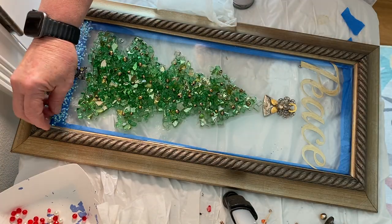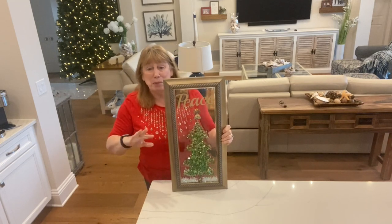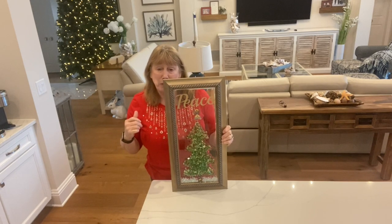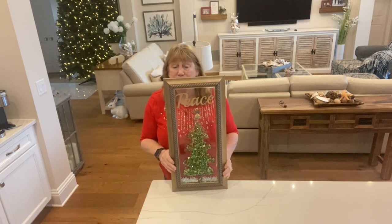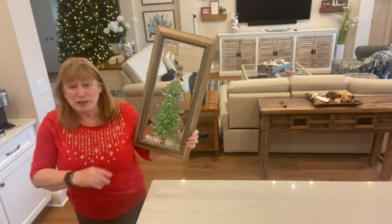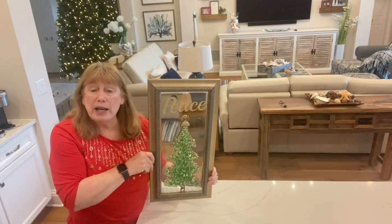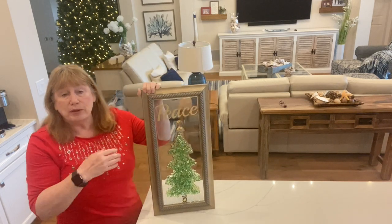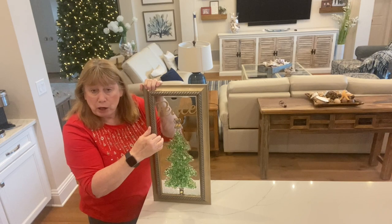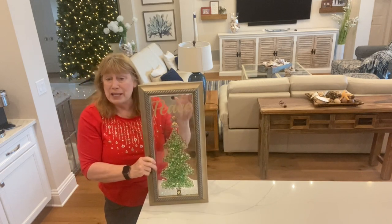Hi everyone — I finally got my Christmas tree up! These videos are probably way out of order; you might actually see a video after this that has pumpkins in the background because I switched them around. Anyway, I have the Christmas tree up but no ornaments yet. I thought this turned out cute. I know some of you mentioned being worried about the lettering and someone had a problem with markers running, so using these metal signs from Dollar Tree is a real easy way to put some words at the top.